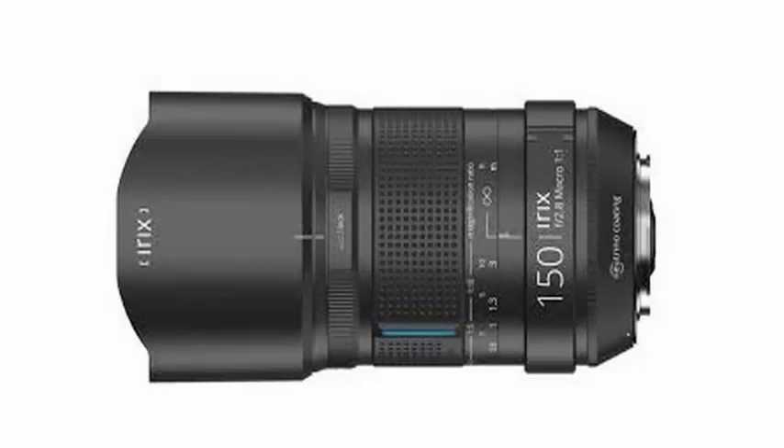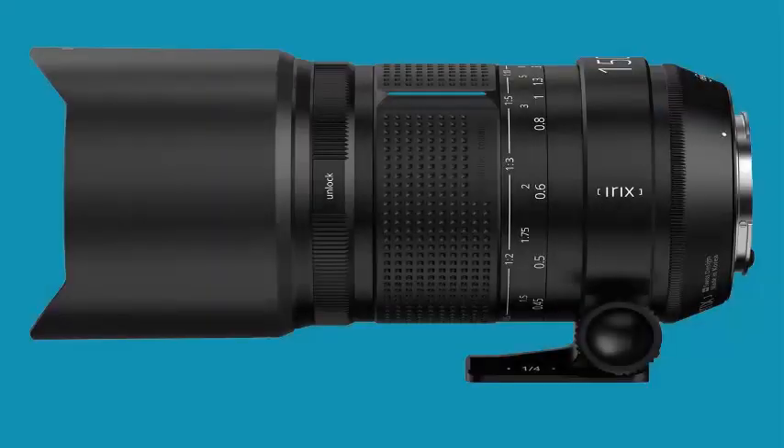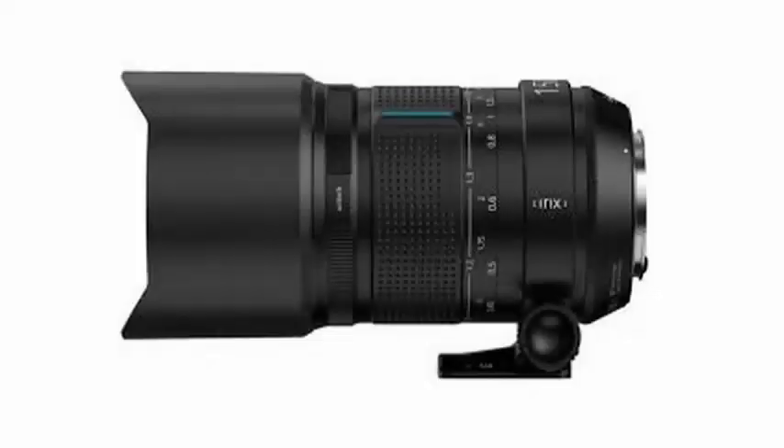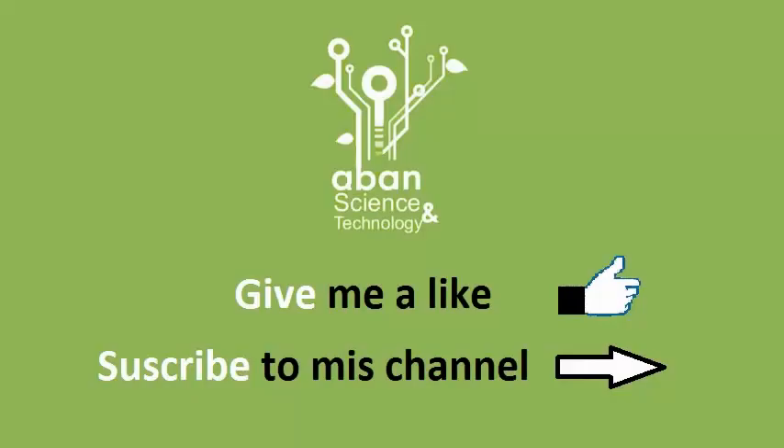There is weather sealing at key points that allow the lens to be used in adverse weather conditions such as rain and snow. The wide focus ring has a rubber grip that projects slightly to provide precise adjustments with 270-degree rotation. There is also a focus lock function that locks the ring at a specific position.